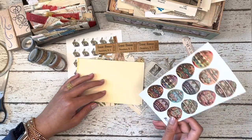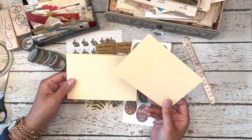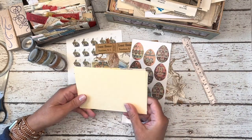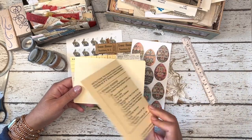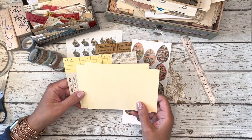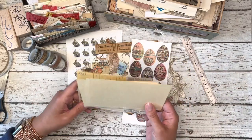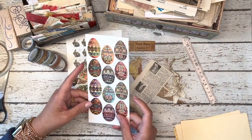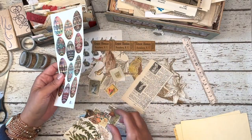So what I did was I started to gather some materials. I cut down four by six cards that I want to use as my postcards. These came from file folders, so they have a nice thickness to them. You can also use boxes from cereal boxes or other food products.